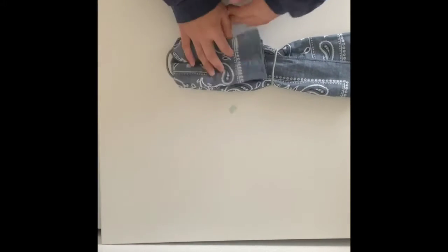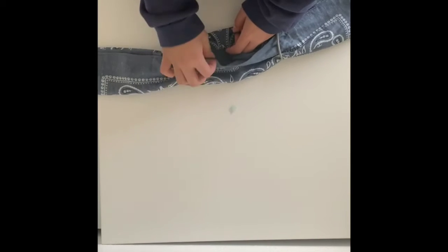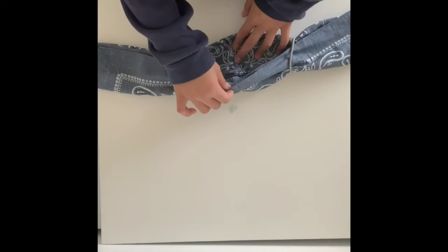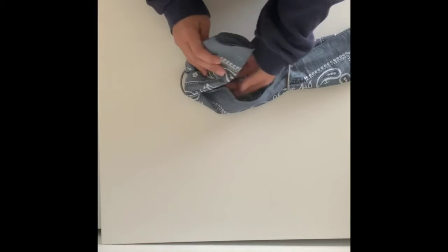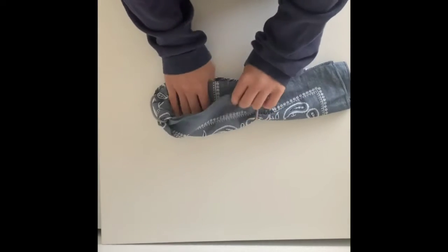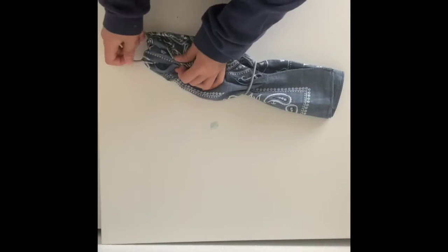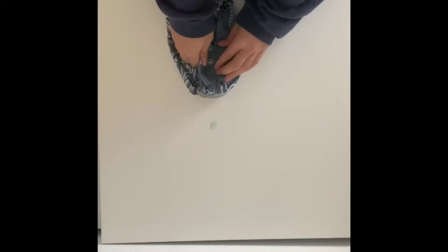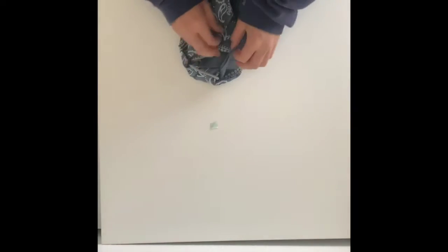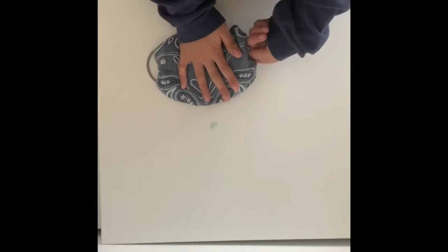Next thing you're going to do, take one of the ends and meet it in the middle. Right in the middle of the bandana there are little pockets. There's one pocket when you flip the first flap, and then there's going to be a second flap with another pocket — this is where you're going to tuck it in. Take your end, tuck it under the first flap and pull it, then tuck it under the second pocket right here, just like that. You're going to do the same thing to the other side and just tuck it.